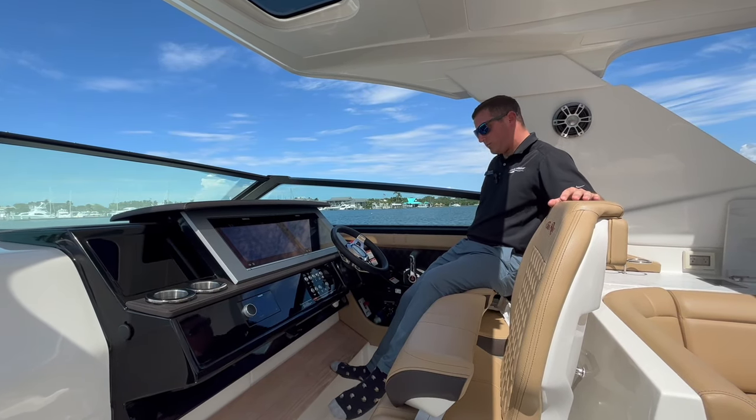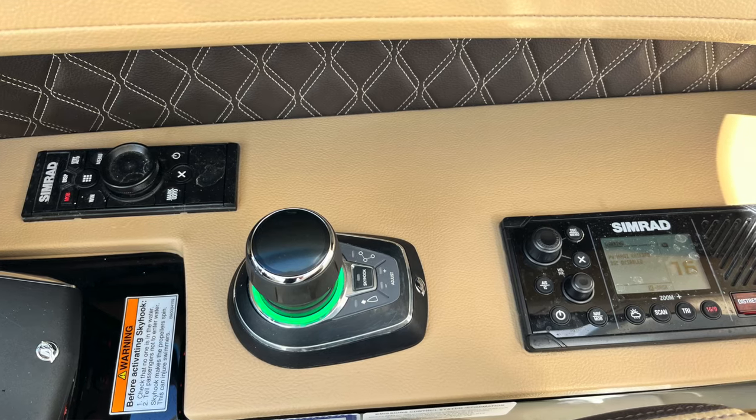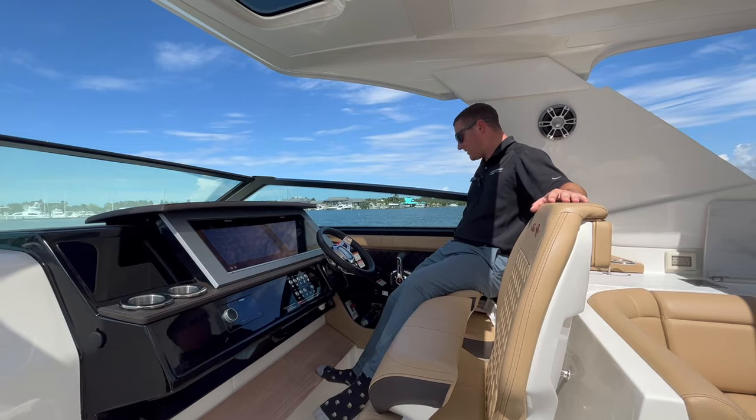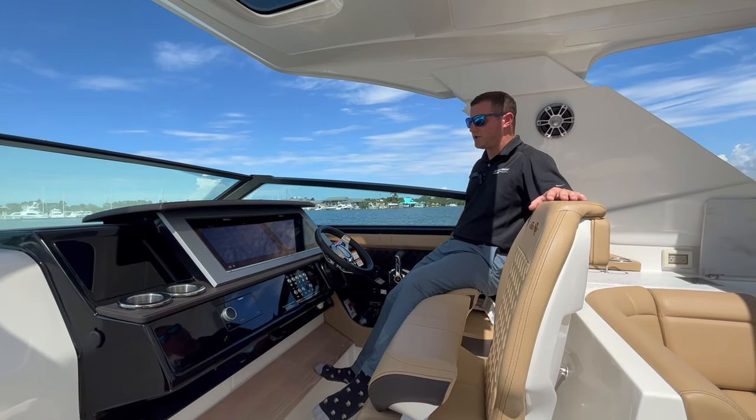On the back side of the throttle, we have our Mercury joystick, along with key features like Skyhook, autopilot, and waypoint routing. Makes for super easy docking — makes you look like a real professional.